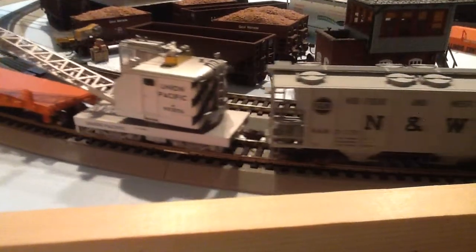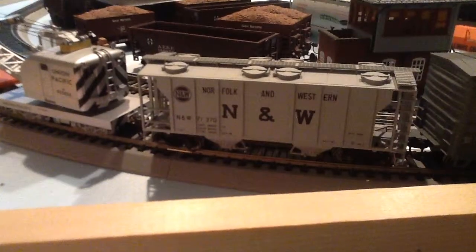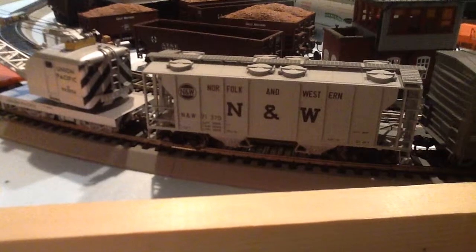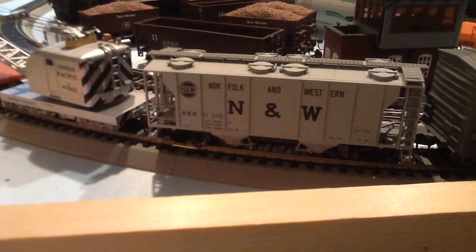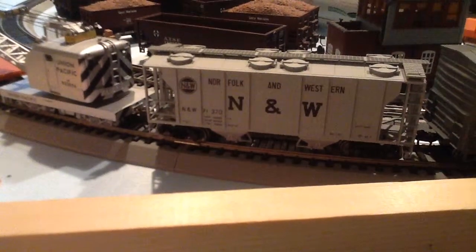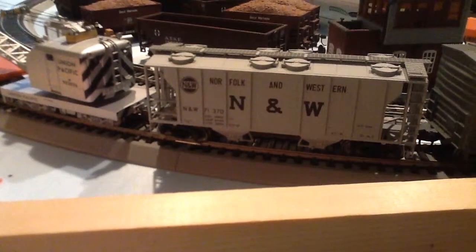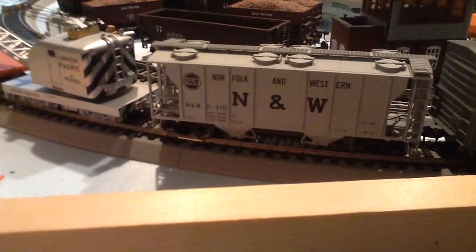Next order of business — an Atlas HO scale, I believe it's the Trainman line, Norfolk and Western PS2 covered hopper car. They had one at the CMMRA, and if you follow me you can watch my videos of that. I thought they were pretty cool — they look really cool with the little hatches on top and the two drop ends on the bottom. I never had any Norfolk and Western rolling stock, so I decided to pick that up. Around $20, relatively cheap, and I'm really satisfied with it. It's got a nice weight to it and just looks great running around on the layout.